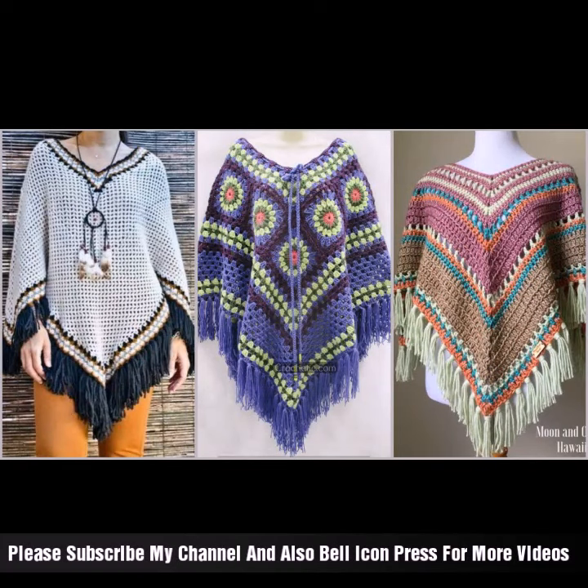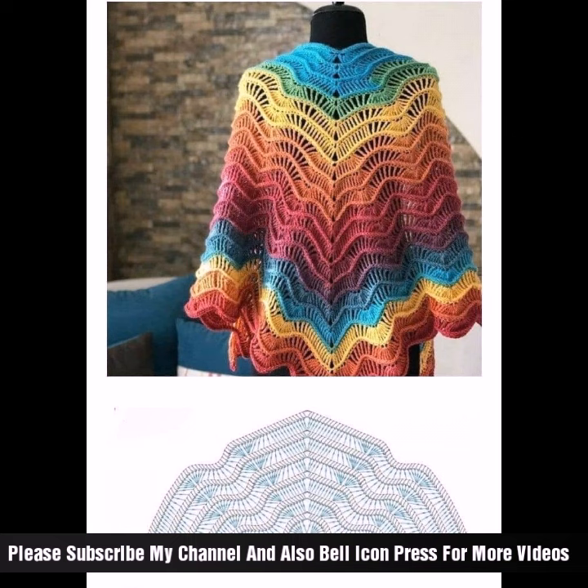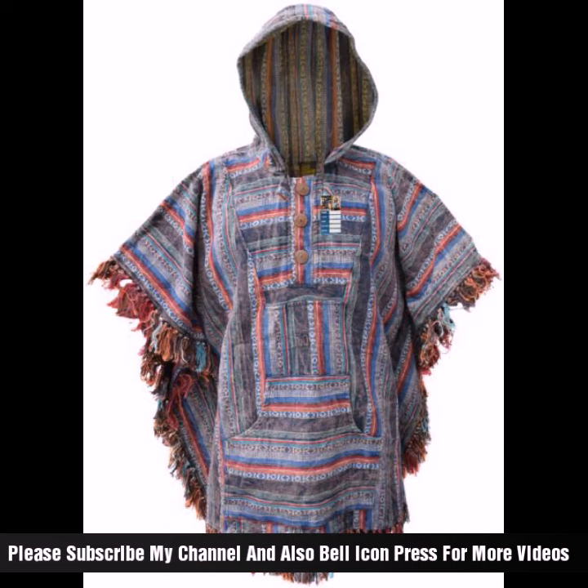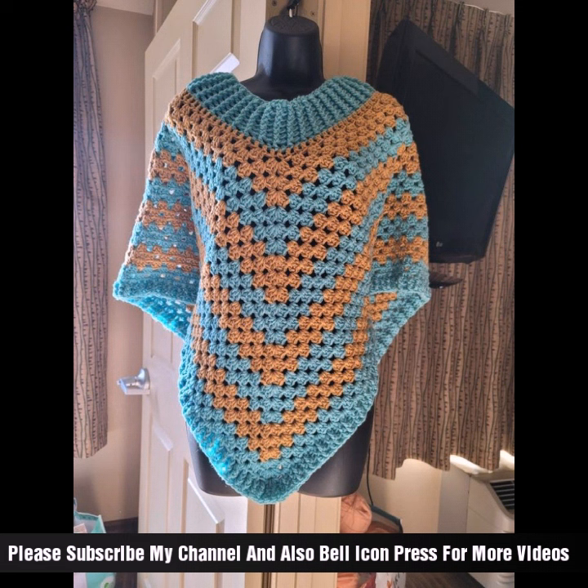Hey guys, welcome back to my channel! A new, beautiful, stylish, and soft color idea today. Bright color capsule ideas in different styles — this capsule woman fashion project is stylish and versatile, and can add a touch of elegance to any outfit. It's a guide to creating fashionable capsules.